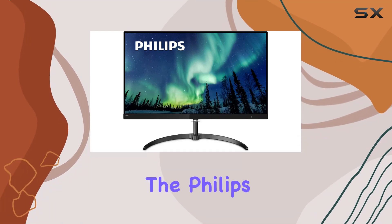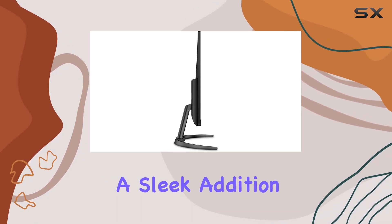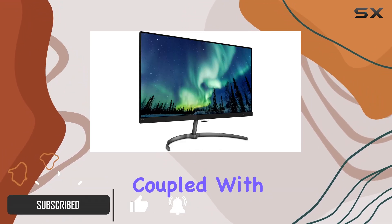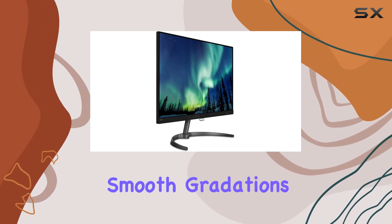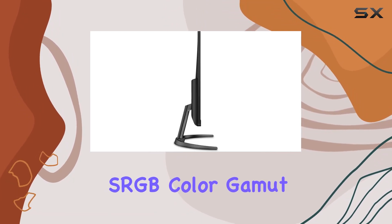Today we're diving into the Philips 270E8 VGSB, a 27-inch 4K UHD IPS monitor — a sleek addition to the E-line series designed with business users in mind. The ultra-clear 4K resolution coupled with the IPS panel delivers stunning visuals with over 1.074 billion colors, ensuring smooth gradations and precise photo representation, covering an impressive 109% sRGB color gamut.